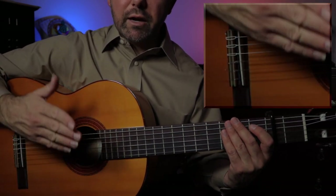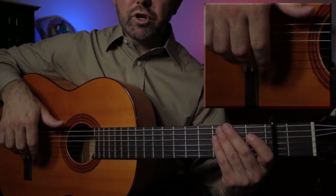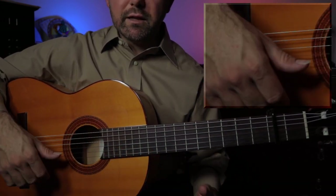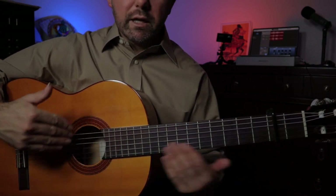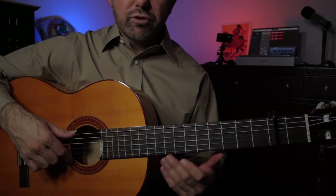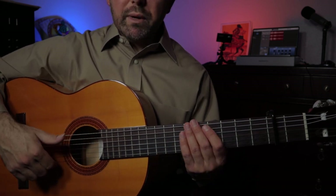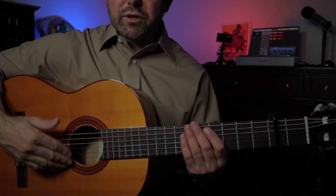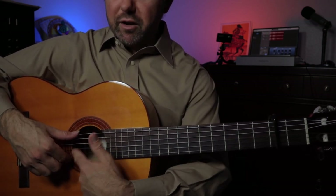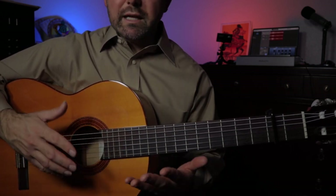We can get some traction like we want underneath the string and some stability with our hand — we don't have to have our hand just floating out there hoping we get on the right string. We also need sensory input. Without looking at the strings, we need that index finger touching the first string so it can tell us immediately through sensory input where we are in relation to the strings. This tells us how much space we have between our thumb and our index. That's a little tip on the thumb.